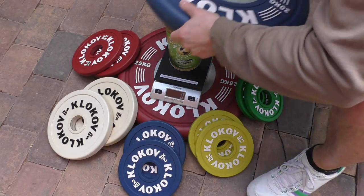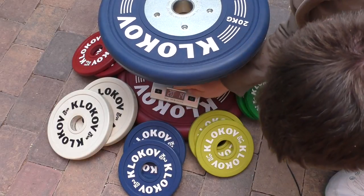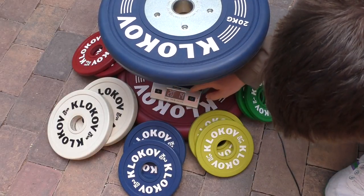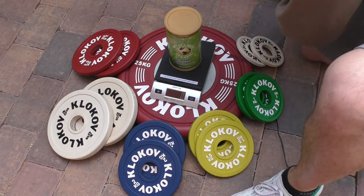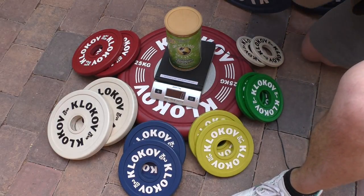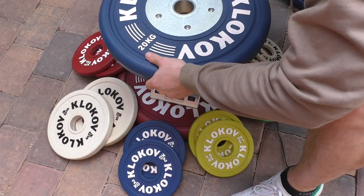This one's a heavy one — 20 kilograms. It's showing 20 kilograms and 14 grams, so the actual weight is 20 kilograms and 10 grams. That's less than 0.1% error, basically.